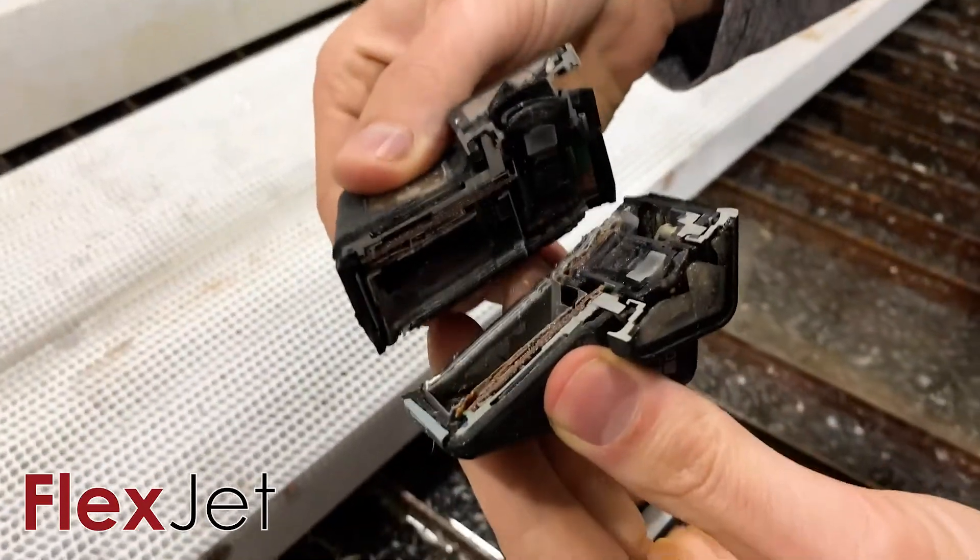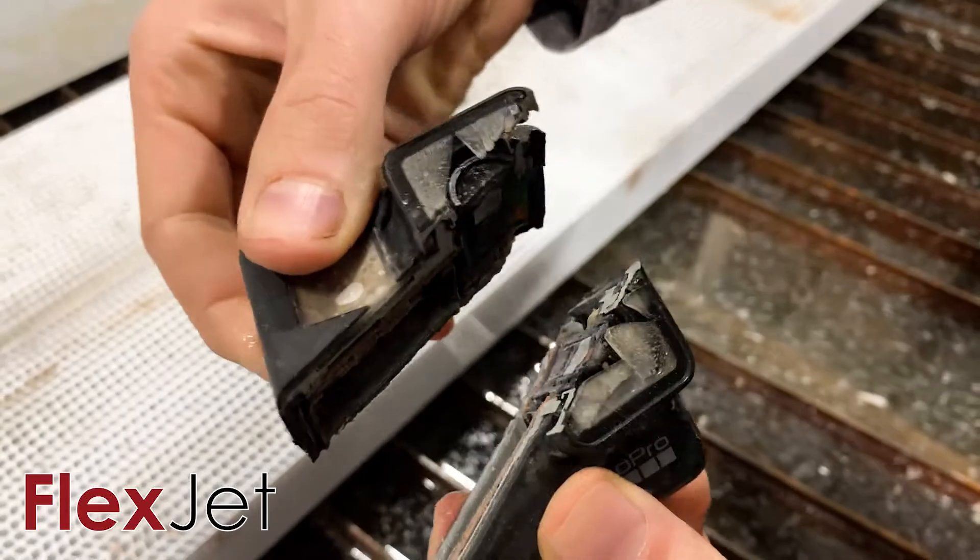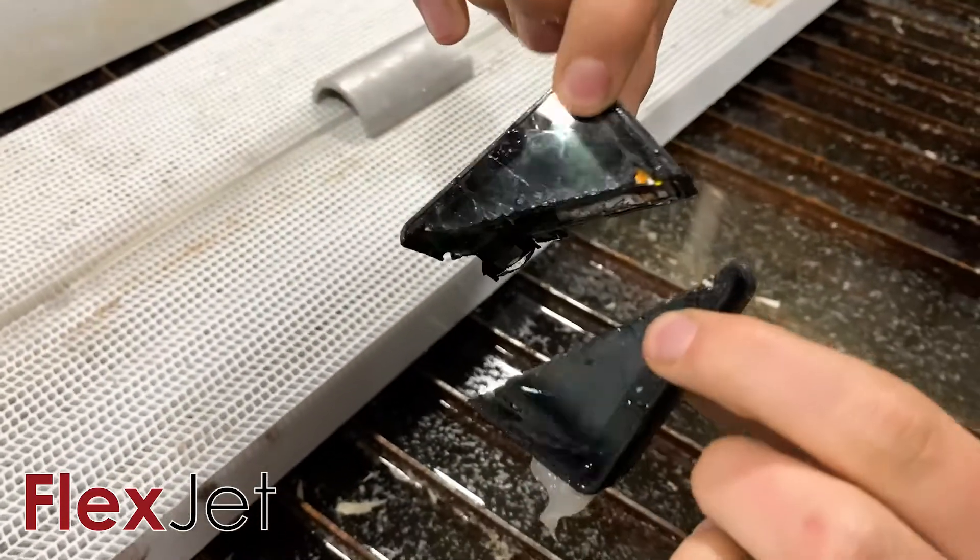Like a hot knife through butter, look at that. Clean and mean, right all the way through, look at that.